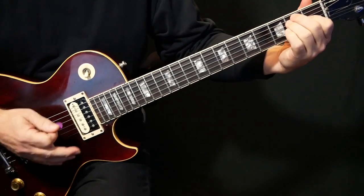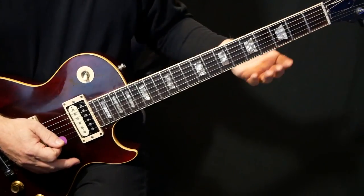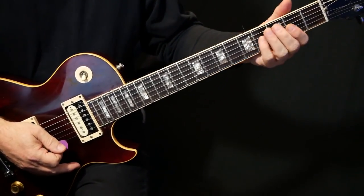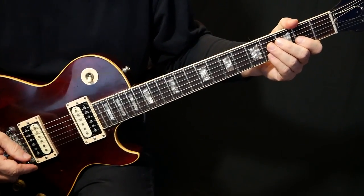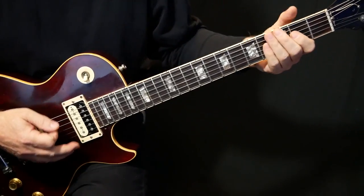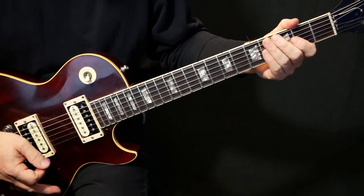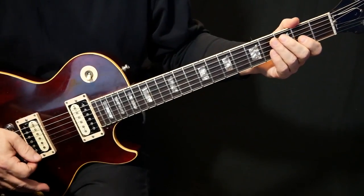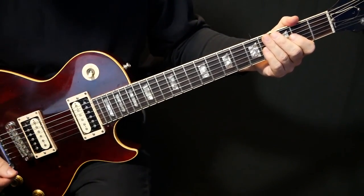And then we're going to go to E and do a down-up. The sound I've got here, I've got a bit of chorus and a bit of delay. And those guys liked lots of reverb — I think Bob Claremont, the producer, liked lots of reverb on the guitar. So it's quite a bit of reverb, a little bit of delay, a little bit of chorus. You don't have to have the chorus; I just put it on because it gives it a bit more bite.